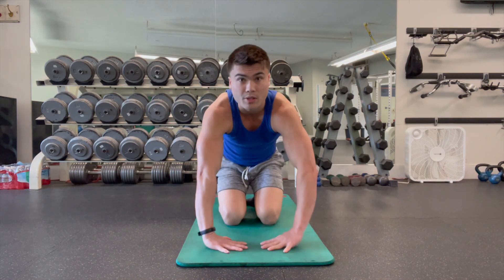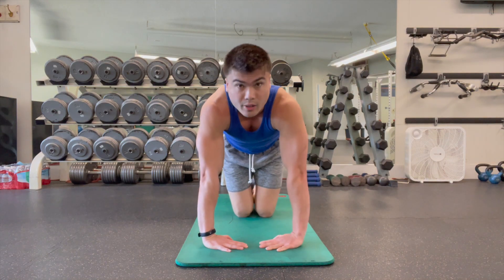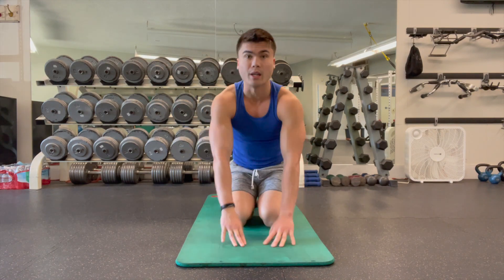The final variation — fingers together. This is the hardest variation. Start down on your knees with fingers facing each other. Push and lift your palms off the ground, just like so. Three sets of 10 and begin.